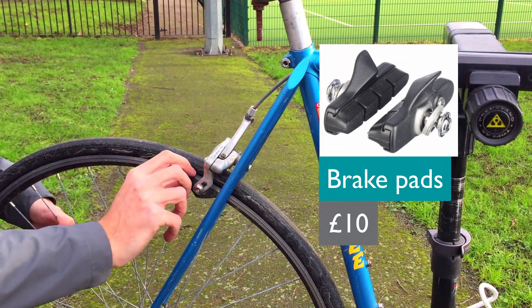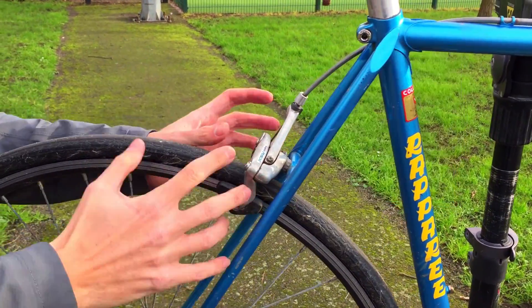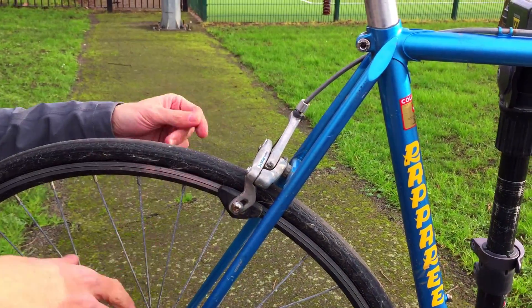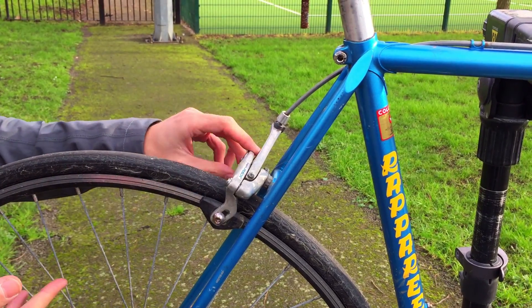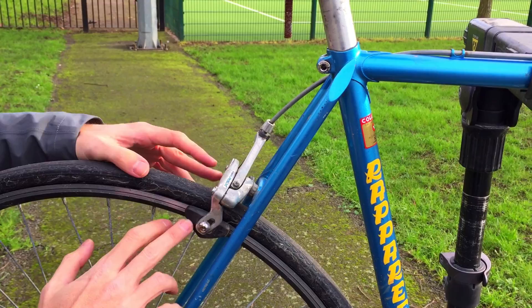The brake pads need replacing too — you can see they're quite worn out. This mechanism is quite old, so some newer brakes would give you slightly more efficient braking, but that's definitely not a top priority. Just the pads to start with.